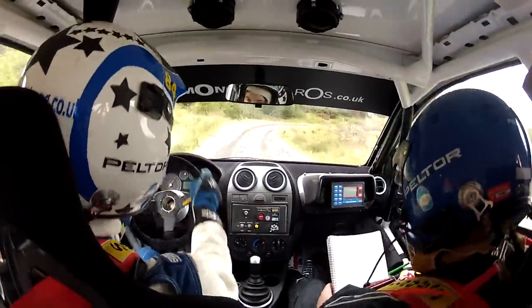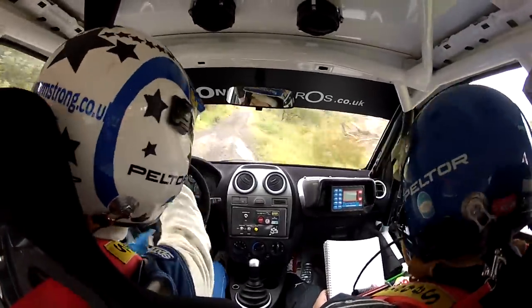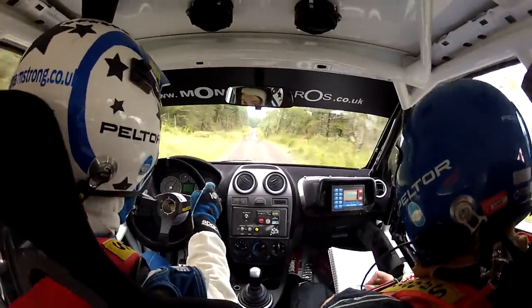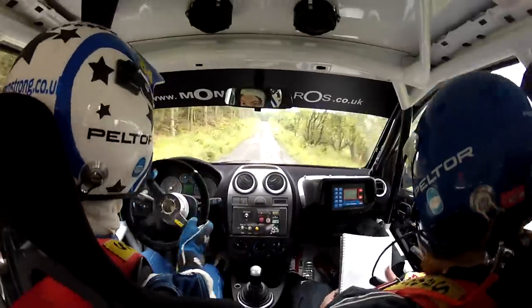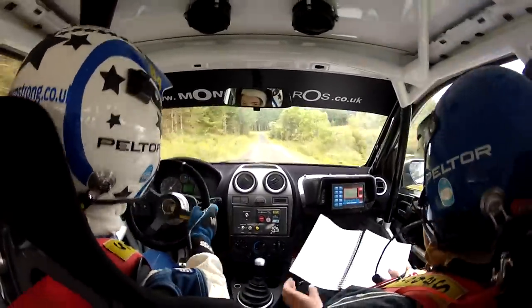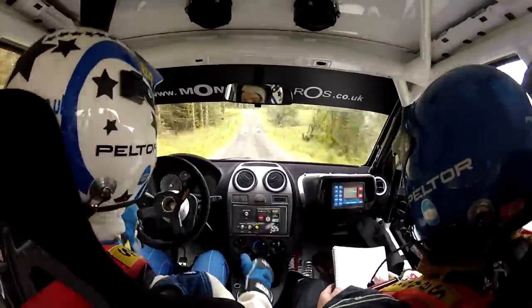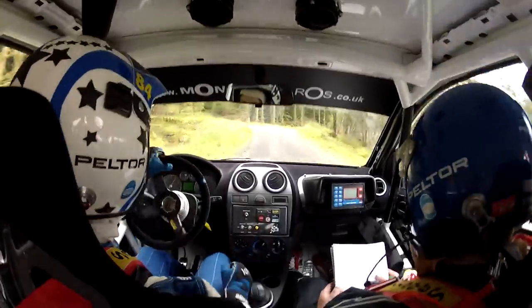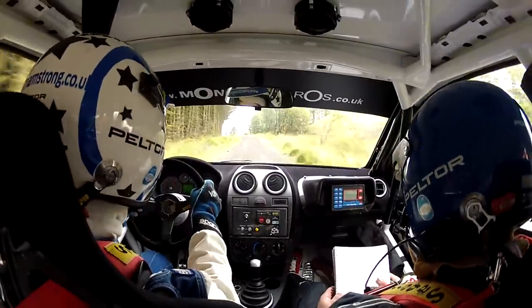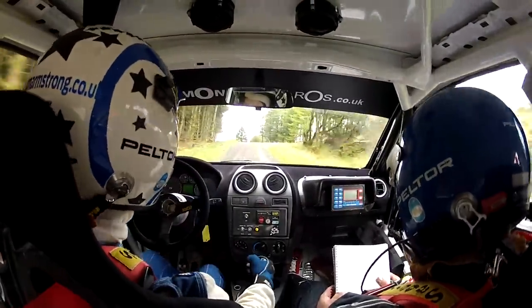Fifty, good two hundred. Double six crest, good one fifty. So it's double six crest, good one fifty, two right at the end. One hundred. Don't cut, max six left, six left in over crest. Five hundred. So don't cut, max six left, in over crest, five hundred.